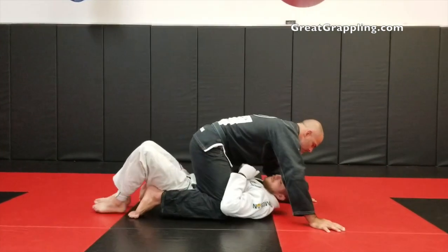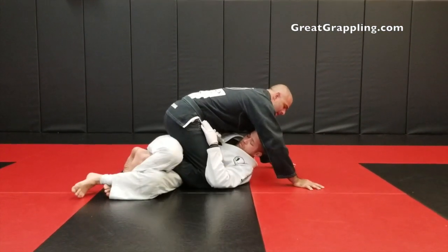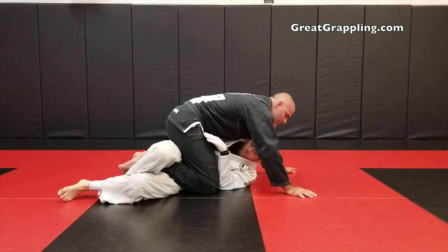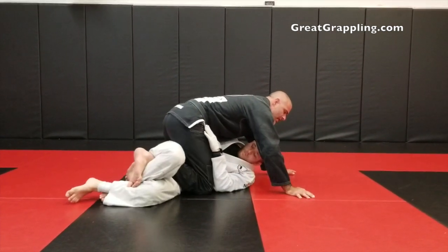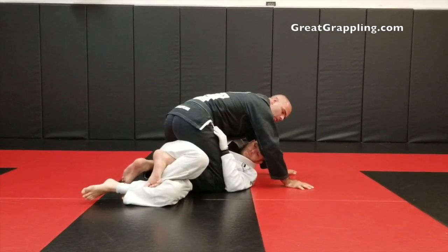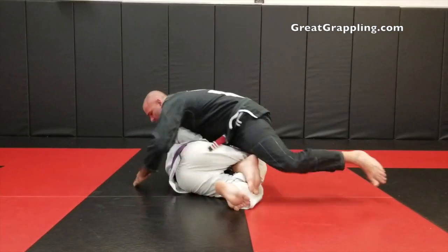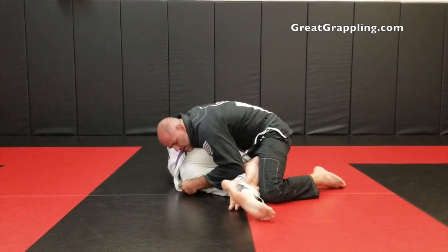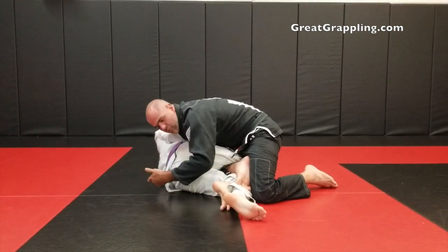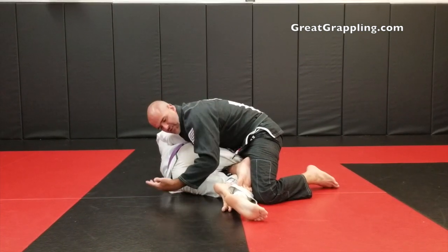I get into this quarter guard position and he starts to step over. It's not a mystery to me that he's going to start to stuff this leg, and I don't want him to do that. So I'm going to take this foot and hook the shin — this is common in the rolling back attack series. Once I've hooked that shin, I'm going to sit back and get heavy on top of the legs. A lot of times people will roll straight into the rolling back attack here, and that's good, but I've found this is a little bit better.